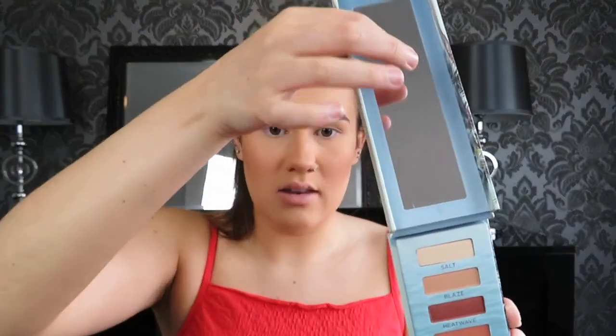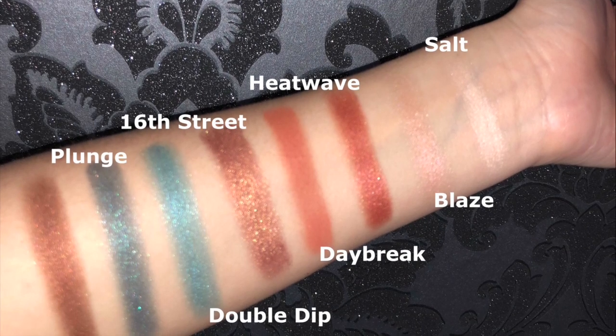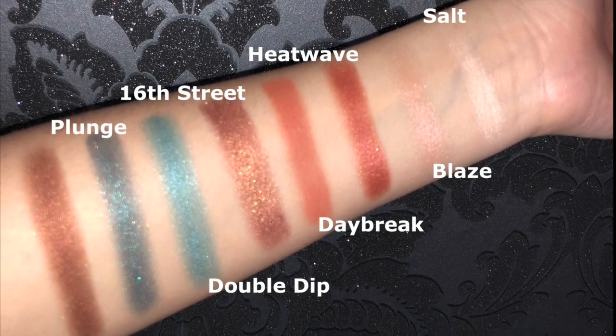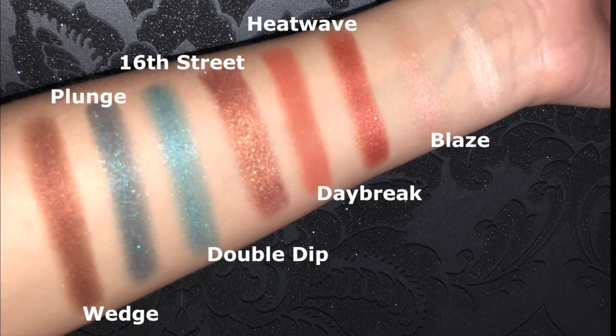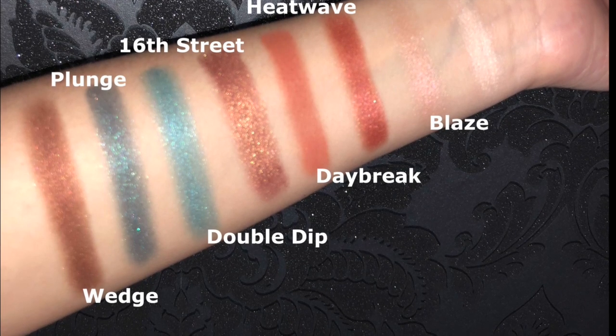I haven't opened this yet, so I'm opening it now. It has a nice big mirror and you can fold it at the back, which is really nice. I quickly swatched all the shades on my forearm. The shade 16th Street has a different, chunkier texture compared to the other shimmers, so if you don't like chunky glitters, be aware. Also, there is only one matte shade in the palette — Daybreak — the rest are all shimmers. Since this is a summer palette that's expected, but worth considering if you're looking to buy.